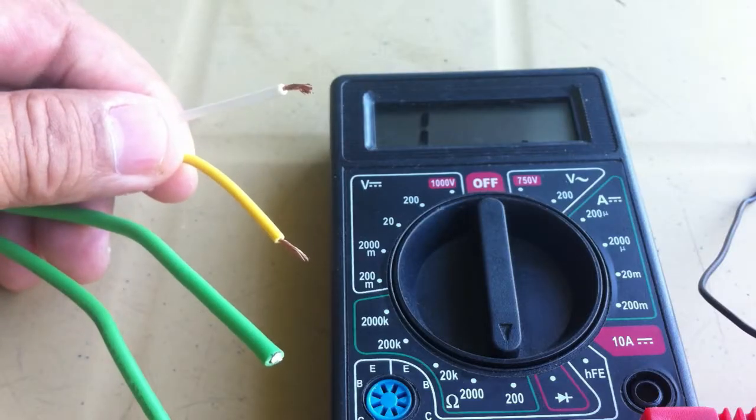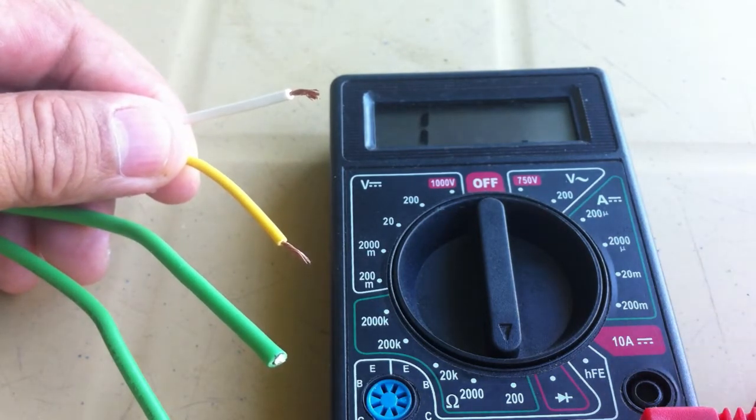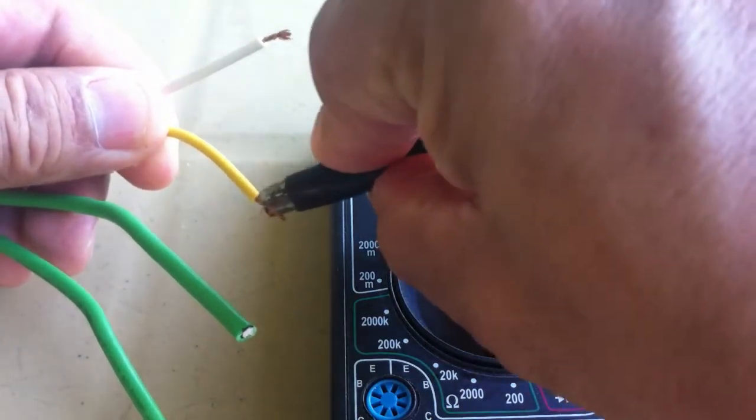To test the terminals, the coil or trigger has a resistance of more or less 100 ohms.